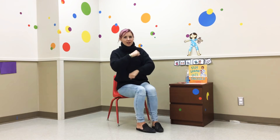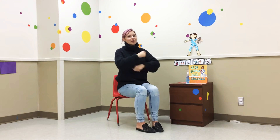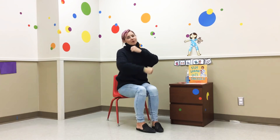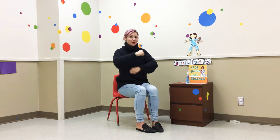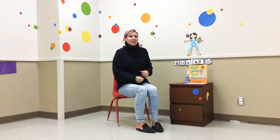Roly poly, roly poly, out, out, out, out, out. Roly roly poly, roly roly poly, in, in, in. In, in, in. Roly poly, roly poly, fast, fast, fast, fast, fast. Roly roly poly, roly roly poly, slow, slow, slow, slow, slow. Like a snail.